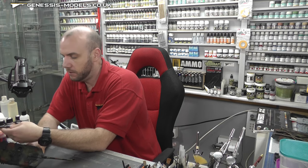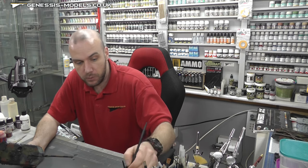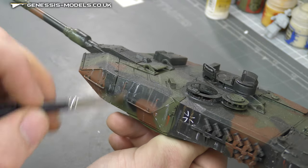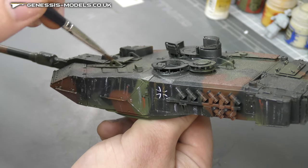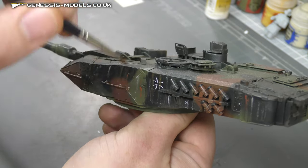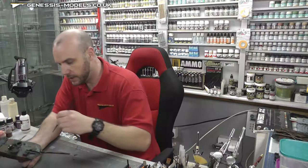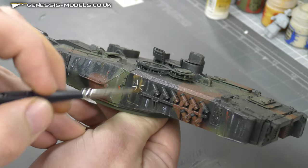I've got a 3mm flat paint brush here by Winsor and Newton, but any flat paint brush will do. I'm just dipping it into a bit of water — nice and simple — and what we're going to do is just start brushing down. You do need to be careful that you don't brush at them too many times. I'm basically rehydrating our streaks, and by rehydrating, we start to feather them in.